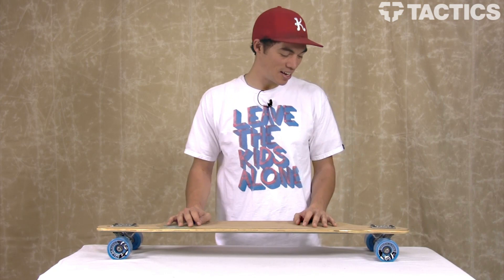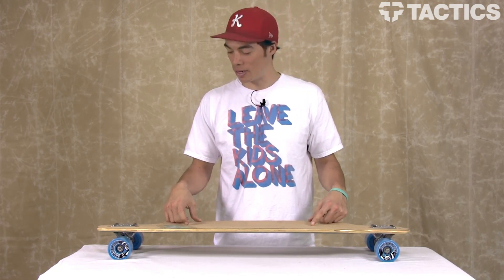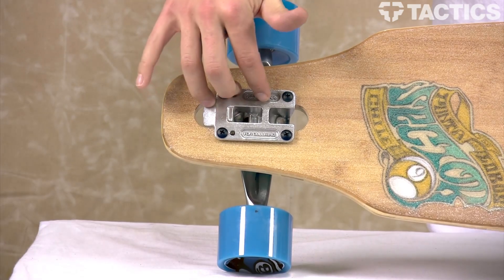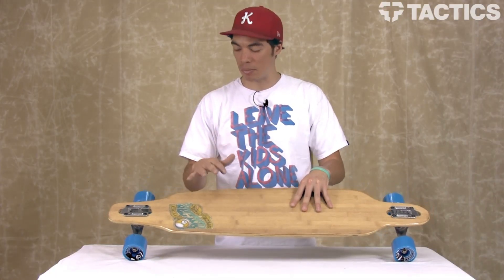Hey there, my name is Benson and right now you are looking at the Sector 9 Punta Lobos longboard. It's a drop through mount longboard. As you can see, the trucks come up to the top, giving the board a lower center of gravity and giving it a lot more stable ride.